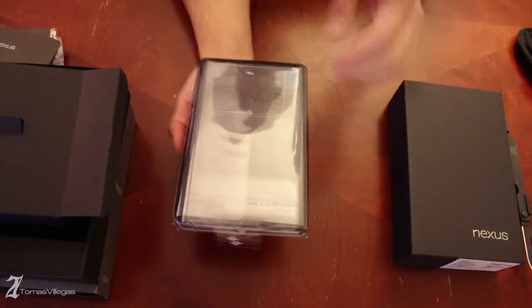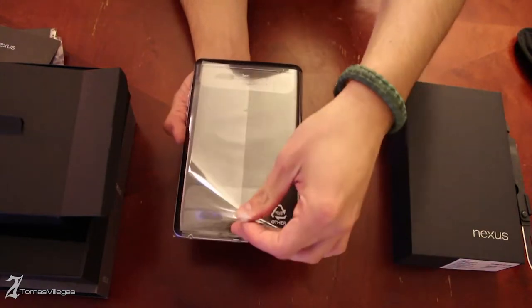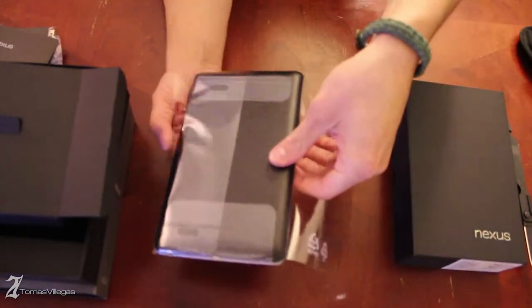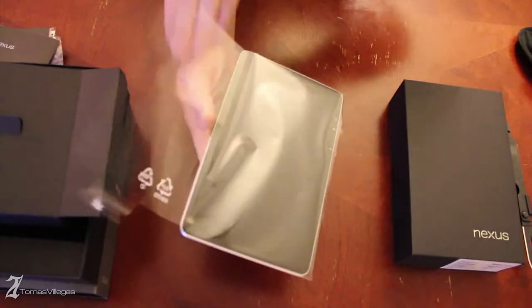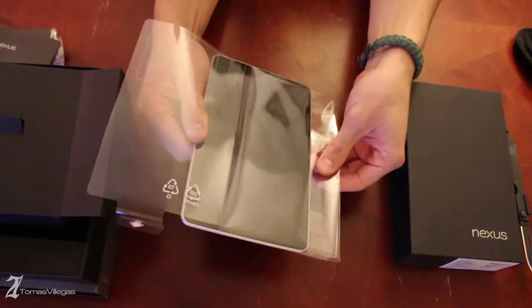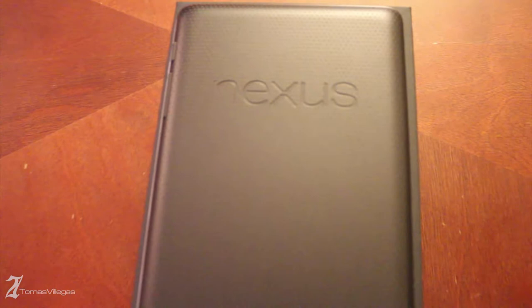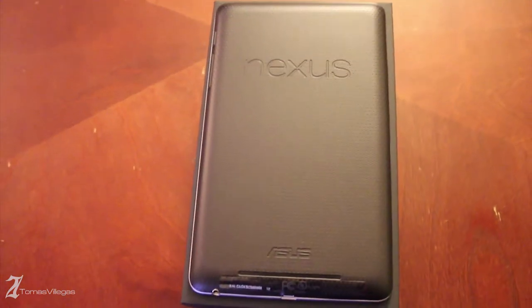Recently I've noticed quite a disturbing trend where manufacturers are not including headsets anymore. HTC for example used to give you earbuds but not anymore. It's not like I would use them, but it would still be nice to have a headset included with the purchase of your new tablet. Let's take a look at the tablet itself.